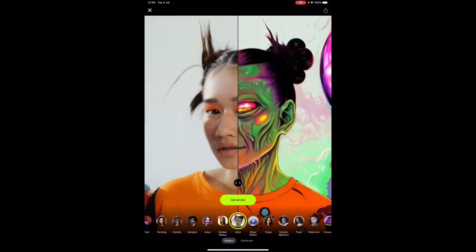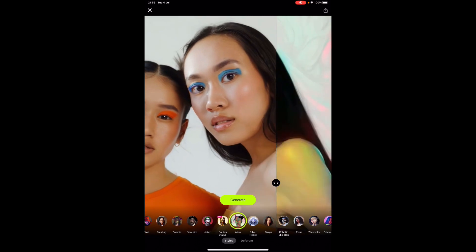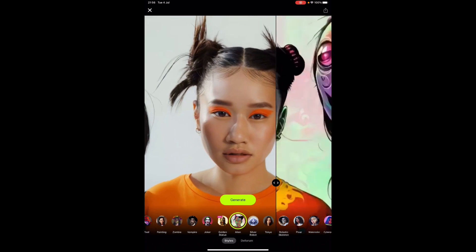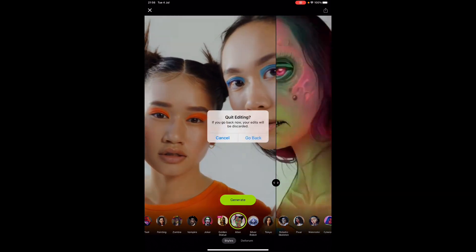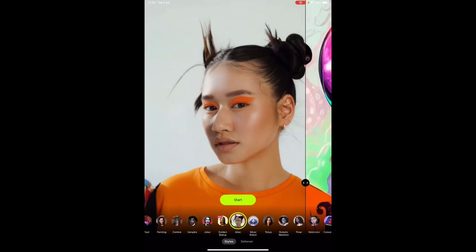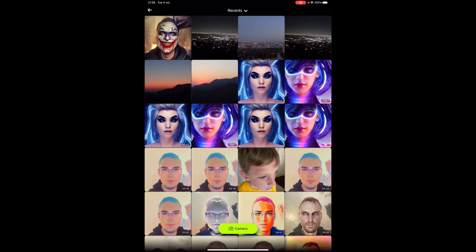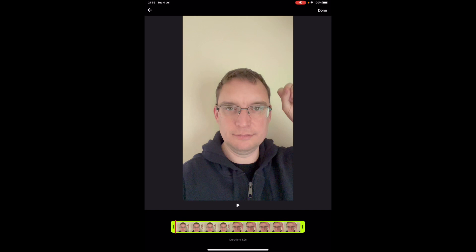Now let's try importing a video. I'm going to try the Alien effect — actually, let me cancel that and start a new one. I'll try Silver Robot this time. I'm going to import a video — as you can see I've been doing some already — I'll just use this one. Click Done at the top right and then it'll start converting that video.